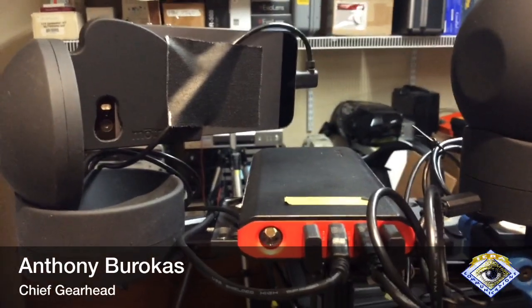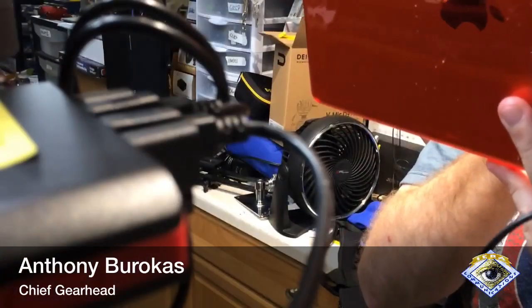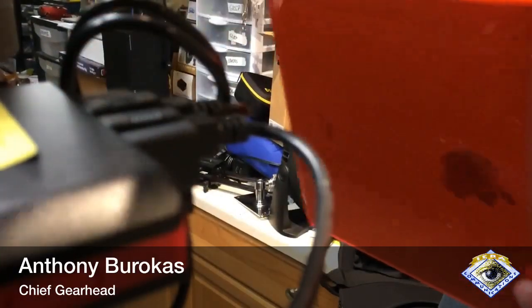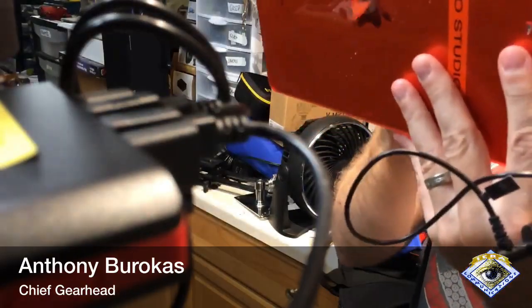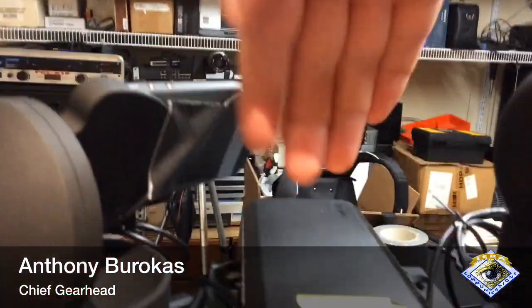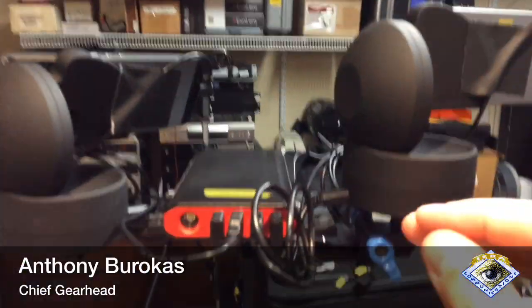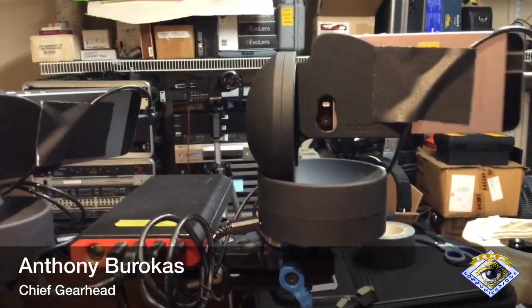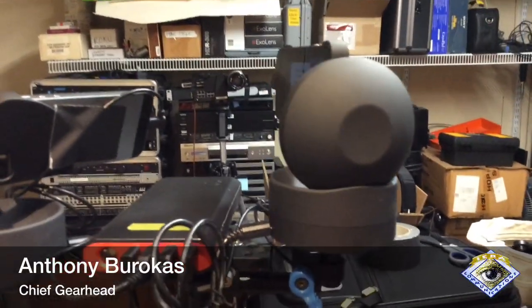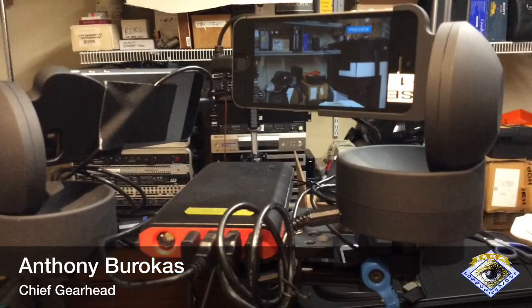If that camera points down excessively in that direction, it's going to see the power bank in the preview. So maybe in the next version, the power will be arranged behind both of the motors and sideways, so there's nothing in front of the two cameras and they can pan around and see everything. And if I need to, I can always take one of the cameras and spin it all the way around to get the audience.